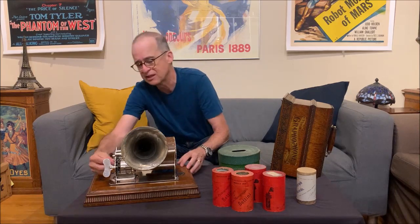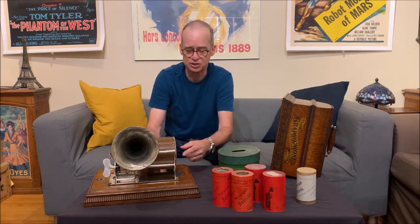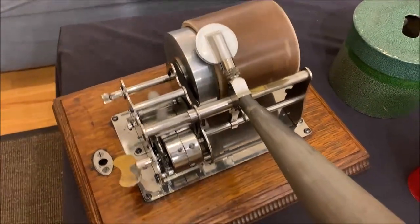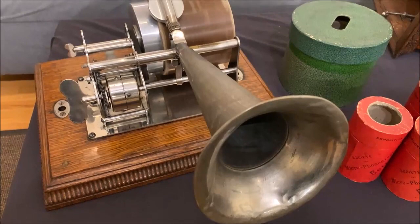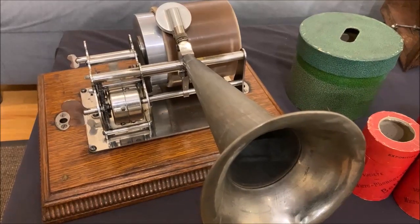I'm going to maybe make a separate video for the regular size cylinders so that this video isn't too long. You might notice that the cylinder record doesn't fit all the way on the mandrel — that's because it's shrunk a little bit over time. Thankfully, the Columbia concert machines don't have an end gate, so you can put the cylinder on and leave it overhanging the mandrel. Let's give it a try.